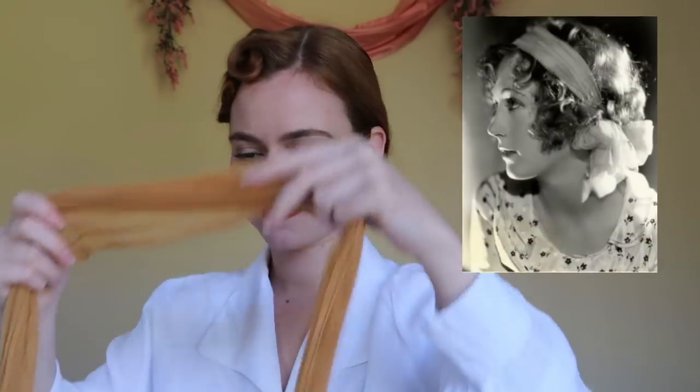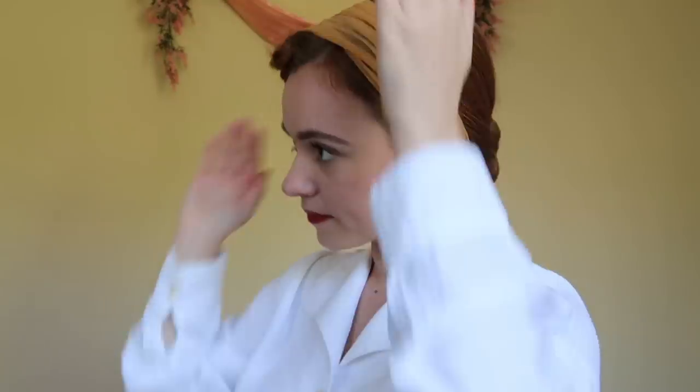I like to finish off this simple hairstyle with a headscarf. And there you have it — an easy vintage inspired hairstyle with no curling needed. It's pretty good.